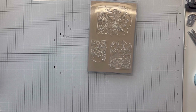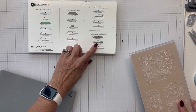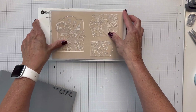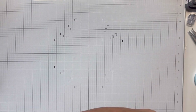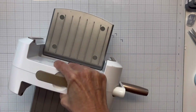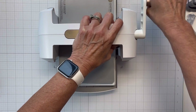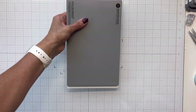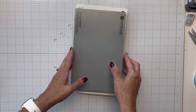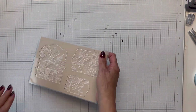I'm using dune cardstock. I had three colors I was debating on — latte, dune, and tuscan — and I want to do all three. For the sandwich, you just need your platform and cutting plate D. I'm bringing my Spellbinders Platinum 6 in and we'll just run it through — you only need to run it through one time and it'll have perfect results.